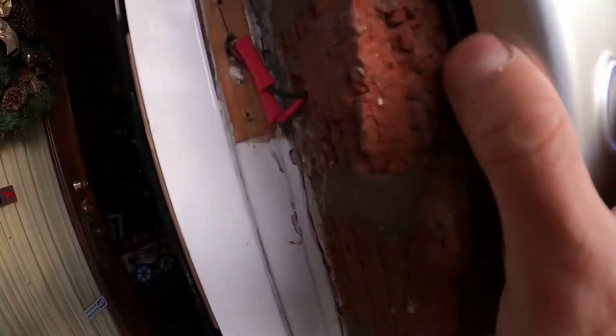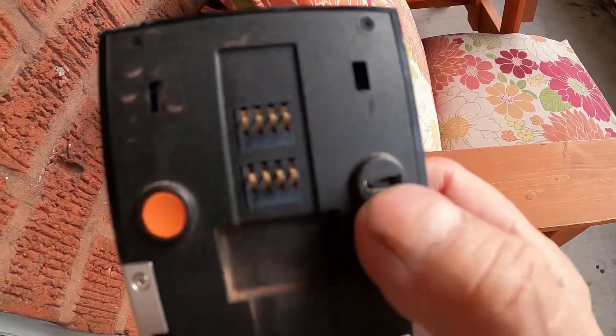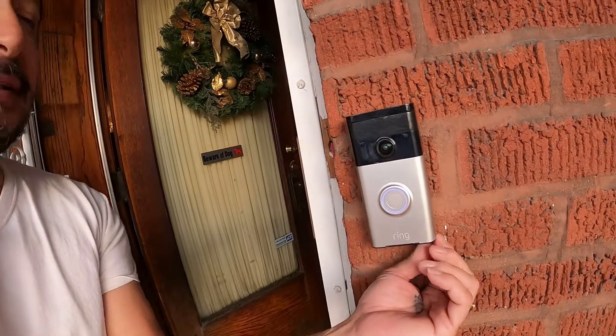Now let me tell you this before I tighten it up. See this right here? This is a charger to charge your Ring doorbell. So why I'm doing this video about this Ring doorbell is because it's been really cold in Chicago — in the Chi-town.